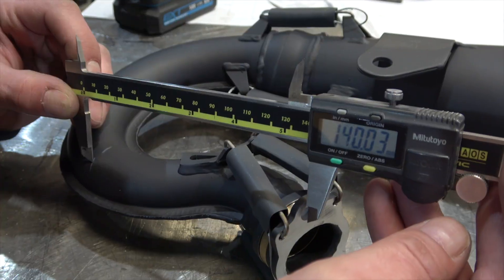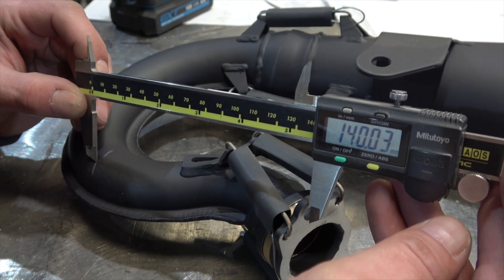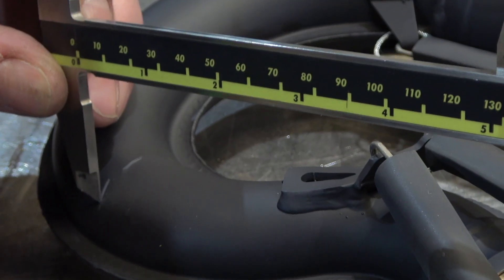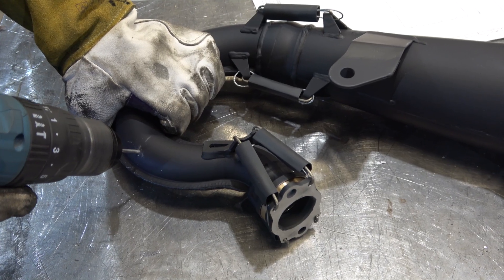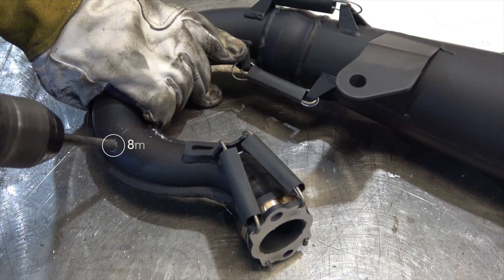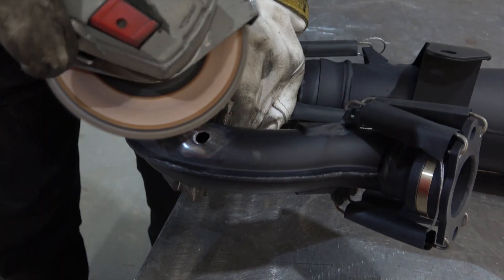When installing the EGT sensor it'll first be necessary to measure 14 centimetres from the exhaust flange, mark, drill a pilot hole, drill a final hole, and clean the area sufficiently.